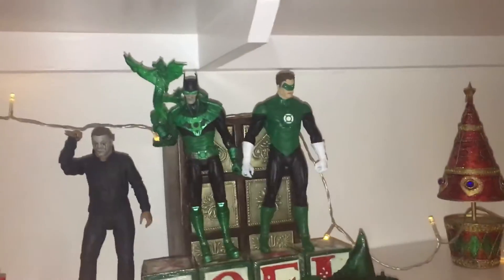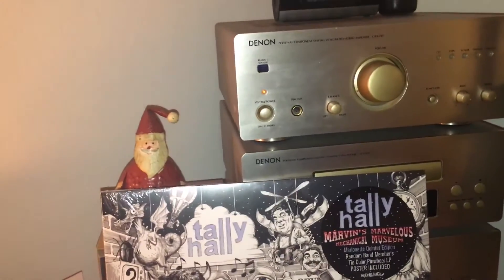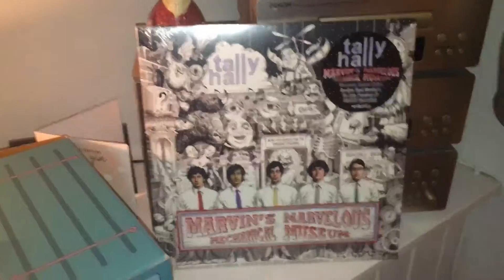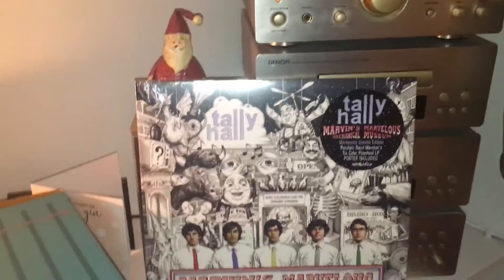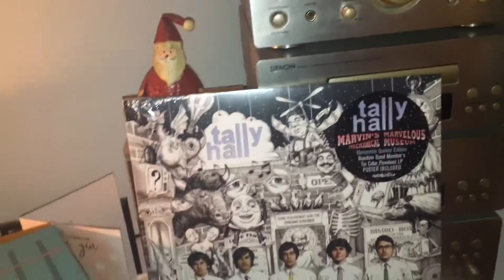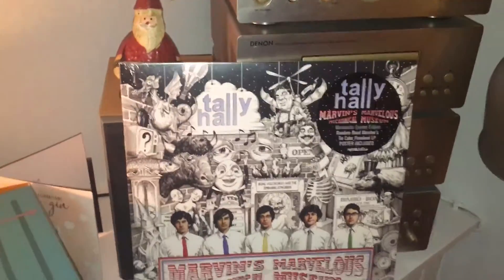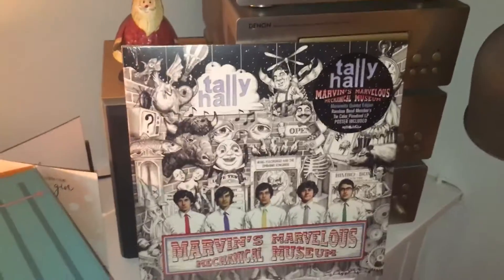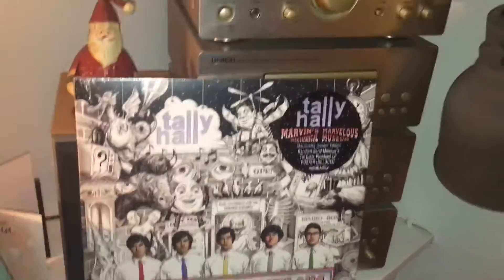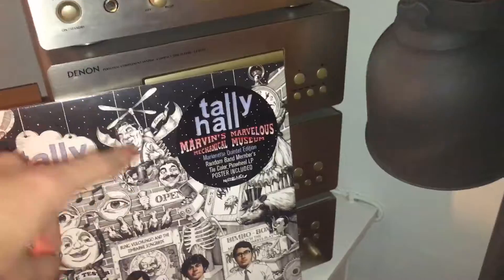I do have one more thing coming, but another thing I got that I'll show off quickly is the Tally Hall Marvin's Marvelous Mechanical Museum vinyl. I really love the band Tally Hall, so it's really cool to get this. It's not exactly the actual vinyl I wanted — I wanted the one that had the design on the actual vinyl itself — but it sold out and this was literally the last one left.